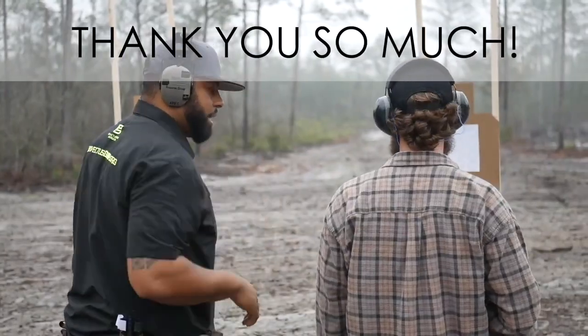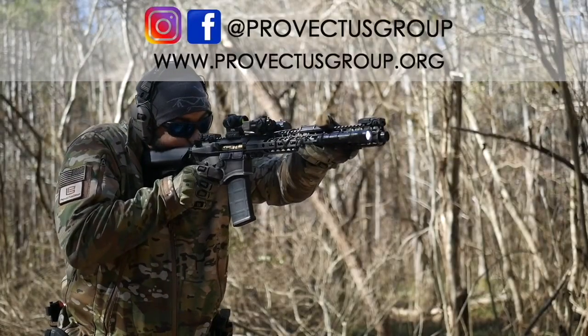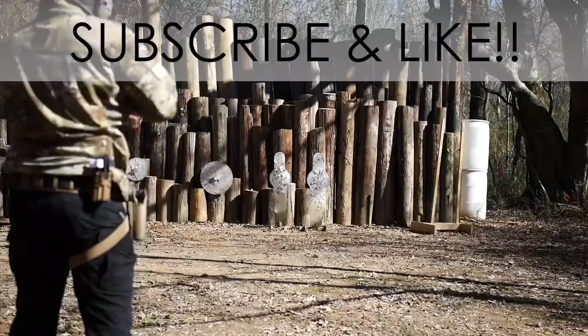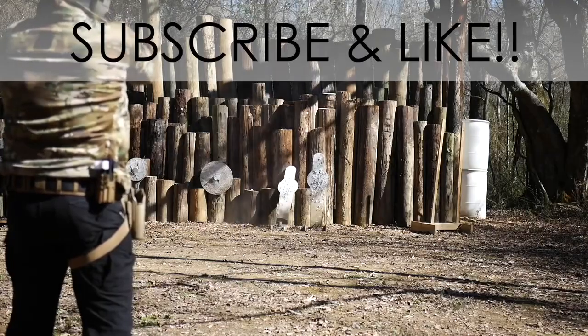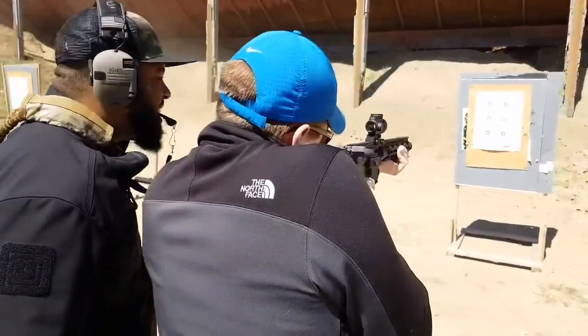Thank you guys so much for tuning in. For more content and shenanigans, hit us up on Facebook or Instagram or on our website, perfectusgroup.org. And since I know you guys are so awesome, hit that damn subscribe and like button. Love you guys and see you next time. Bye.